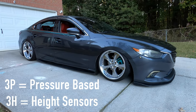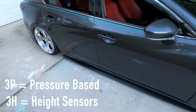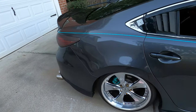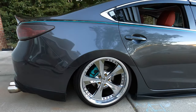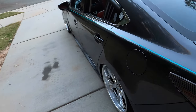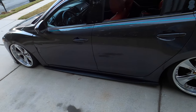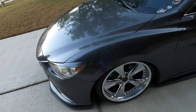Most people are familiar with 3P, but with the 3H it also includes the height sensors. So if you have an uneven load, it will self-level itself out. That is helpful when you are carrying passengers or anything like that — you don't have to worry about keep adjusting your pressure. It will adjust itself and it is pretty handy.